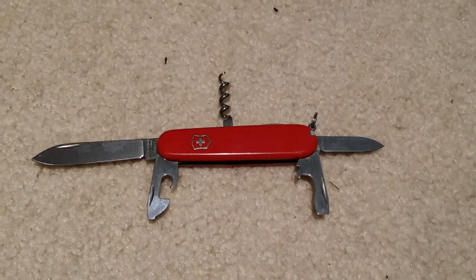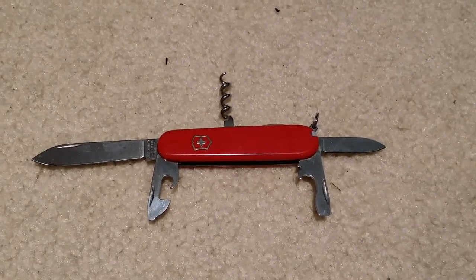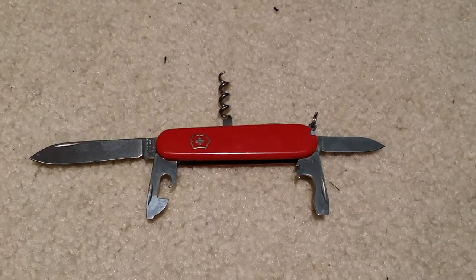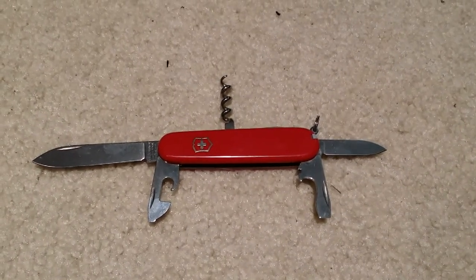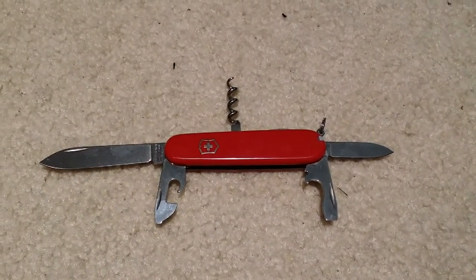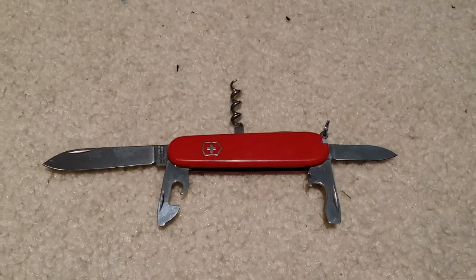The Swiss Army knife is a Victorinox Swiss Army Spartan, I believe the model is. Going counter-clockwise we've got the large knife, the small screwdriver, can opener, bottle opener, large screwdriver, and small knife. Up top we've got the corkscrew, and on the back we've got the reamer slash awl, as well as standard tweezers and toothpick. Very nice knife, very sharp — definitely something that will be in my pocket.